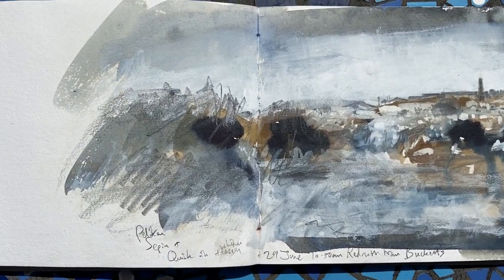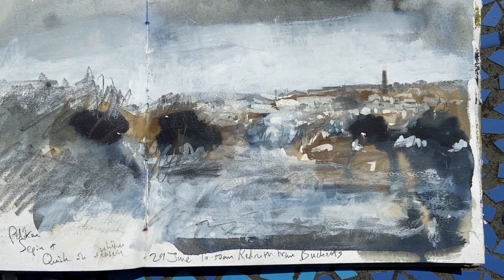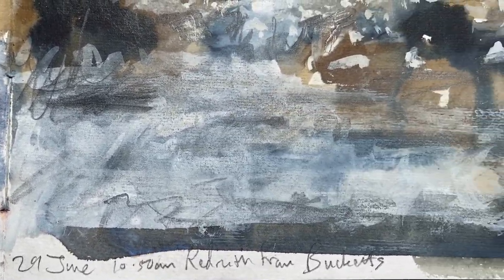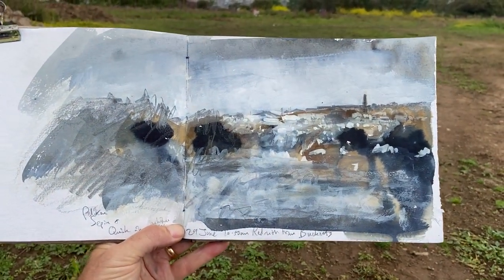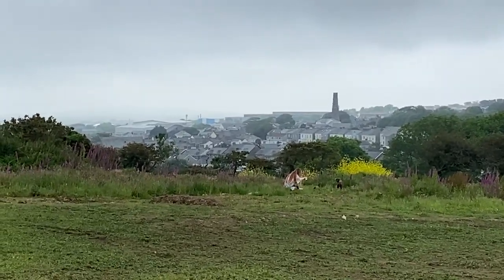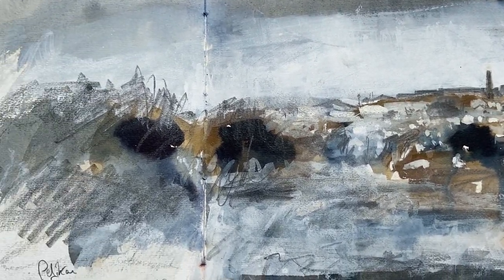Or inks — this was Sketch Club in Redruth, at Buckets Hill. I was overlooking Redruth there. This is again Quink ink with a bit of sepia, Pelican sepia ink. And there's a bit of white casein just to pick out the houses and buildings.